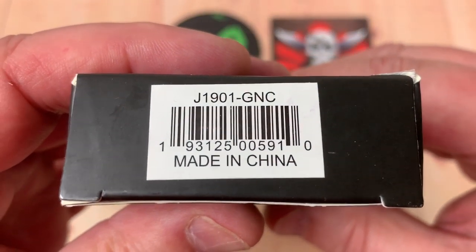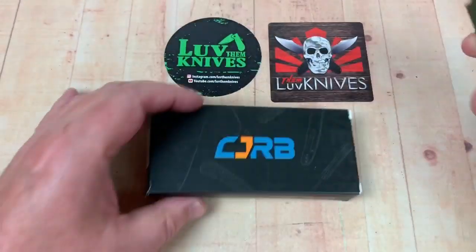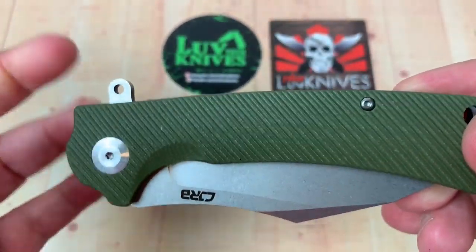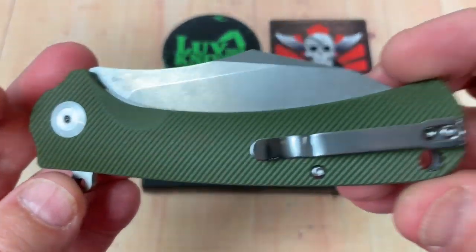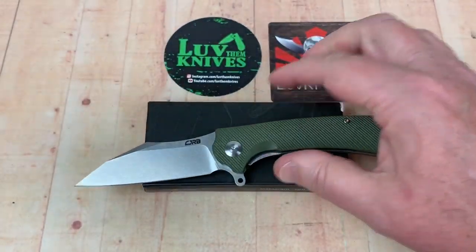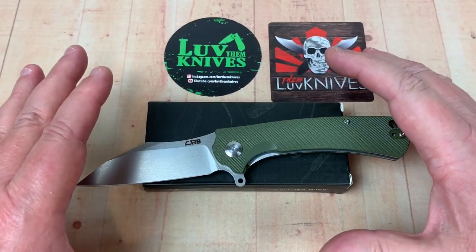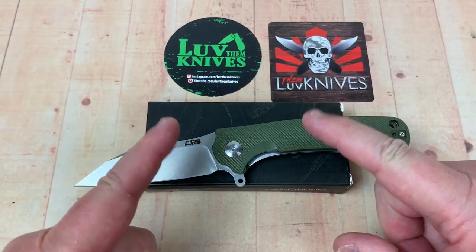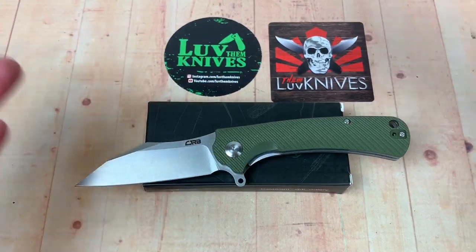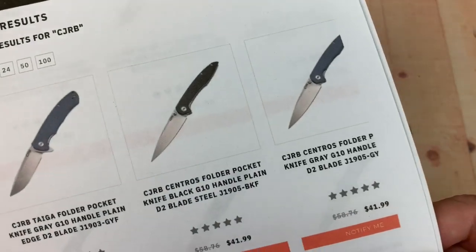This is the 1901 model. It's got green G10 — you can get them in different colors. Get them on White Mountain Knives and you get 10% off. All these CJRB knives are available on White Mountain Knives until they're out of stock and then they'll come back in stock. Use the 10% discount code.